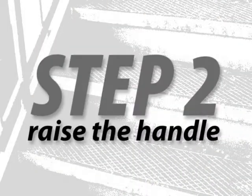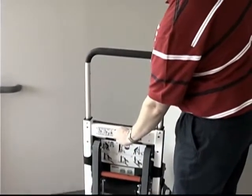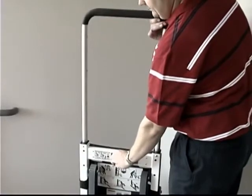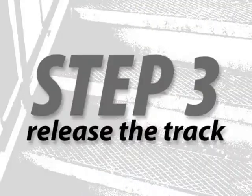Second, squeeze the red release tabs together with one hand and raise and lower the lift handle to a comfortable position with your other hand. Make sure the lift handle is locked in place.